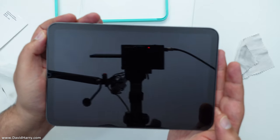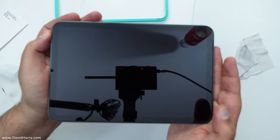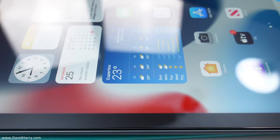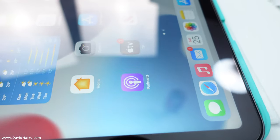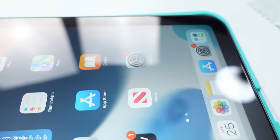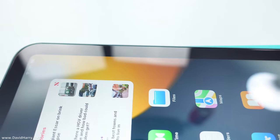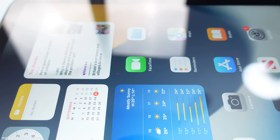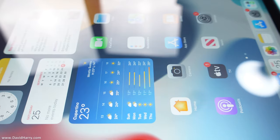Let me take the camera off the tripod and go handheld to get a close-up on the screen. If I track across this screen, some of that light glare will probably help us see — but honestly, look at that: zero bubbles, nothing into the edges or the corners, and it doesn't even look like it's got an extra piece of glass over the top. That is fantastic. That is my best application of one of these ESR screen protectors to date. I'll end the video here otherwise I'm just going to carry on going on about screen protectors.